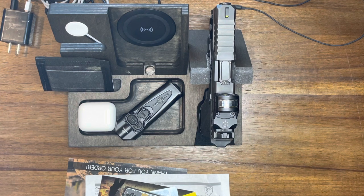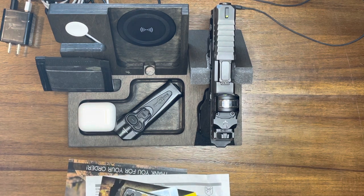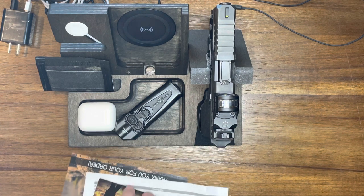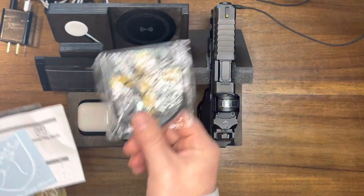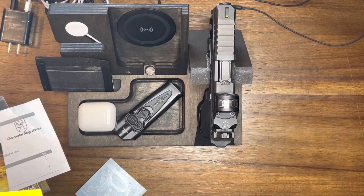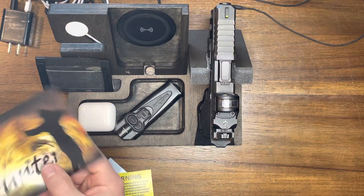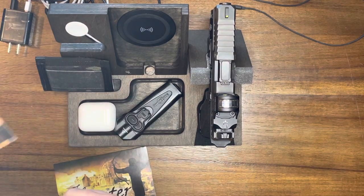First of all, let me talk about the solution I had before. This is an EDC valet — pretty obvious — it's from Clearwater Stagworks. Just got it in the mail from them a couple days ago. They sent me all kinds of cool swag: a patch, a sticker, a warning about firearm safety, and an invoice type thing. Lots of cool items.